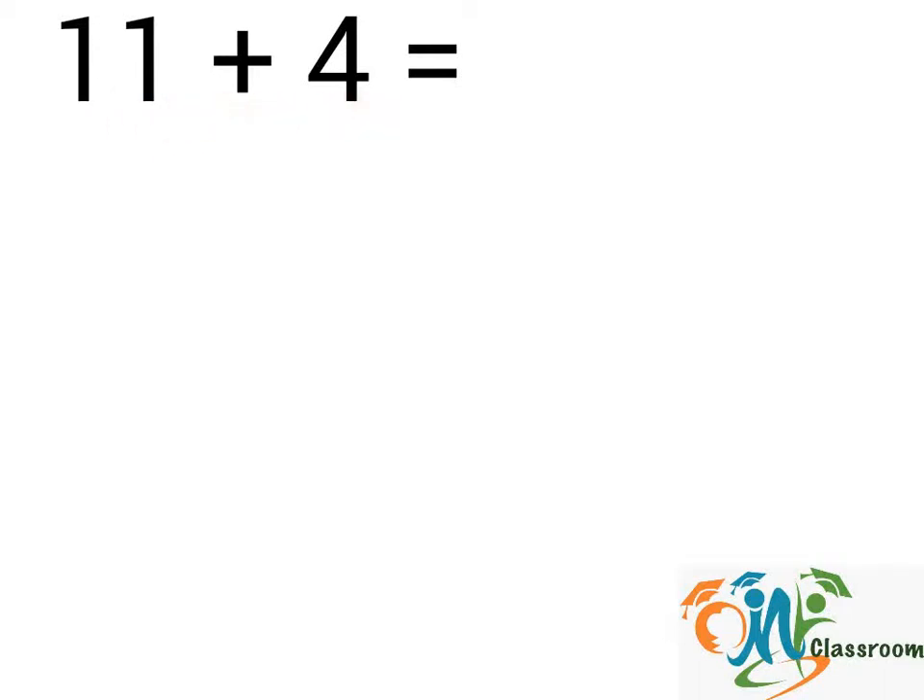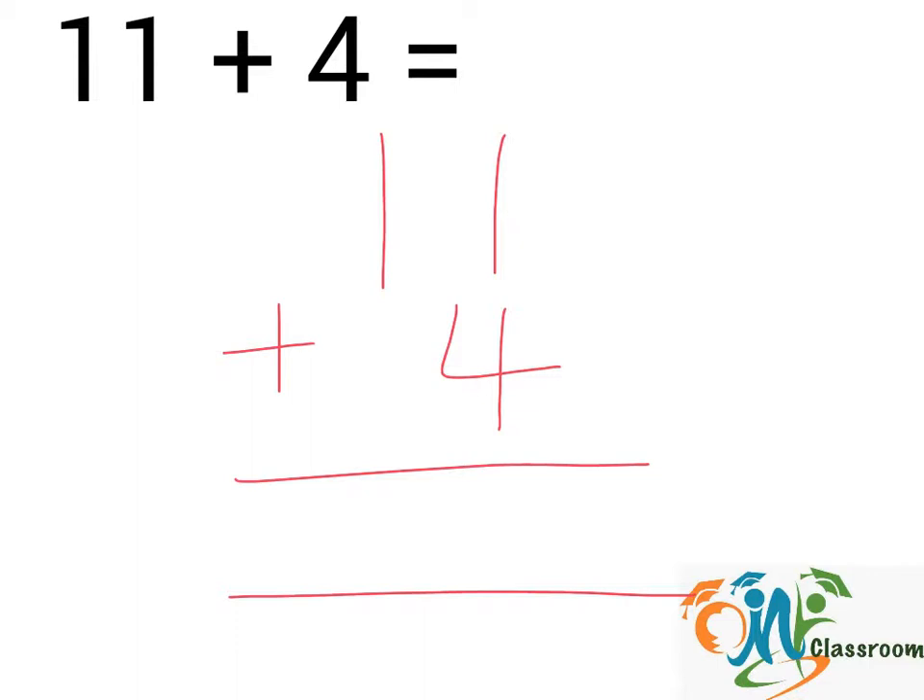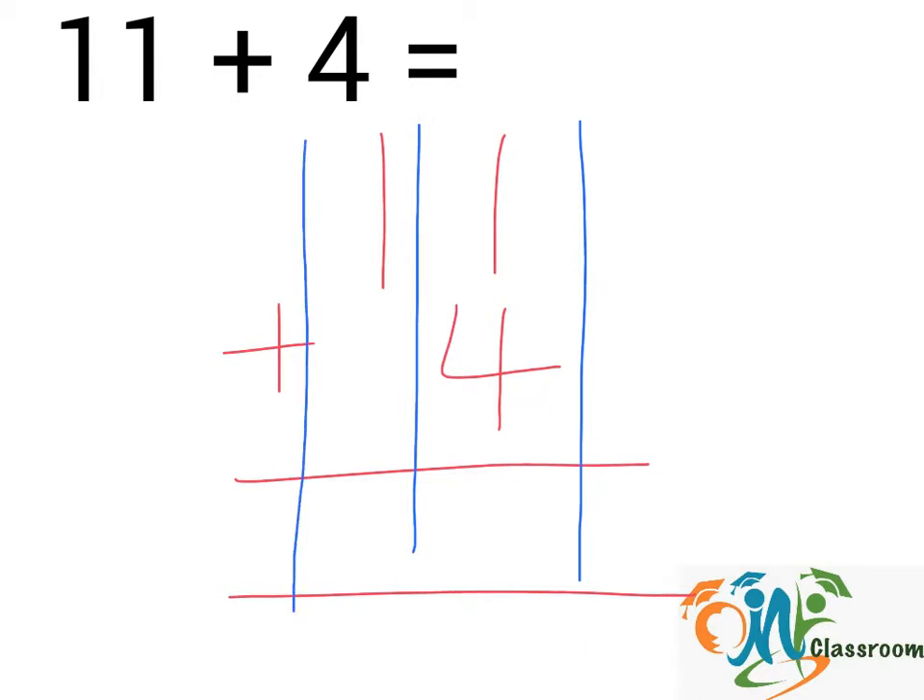11 plus 4. We will write down the question this way. And we will divide the numbers into columns. So we have column 1 and column 2. And we will add up the numbers in the column from right to left.